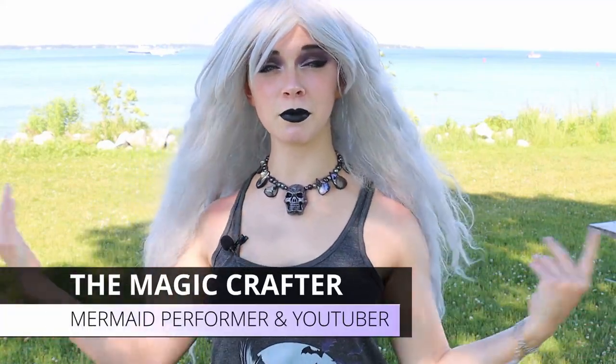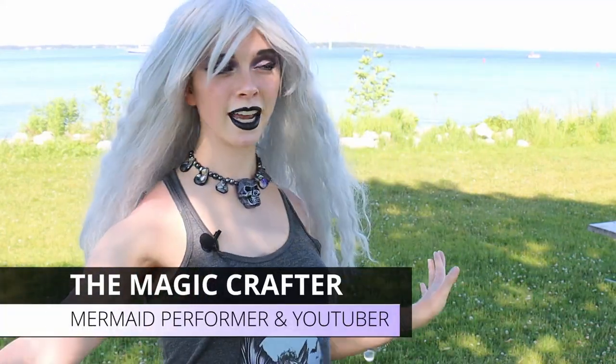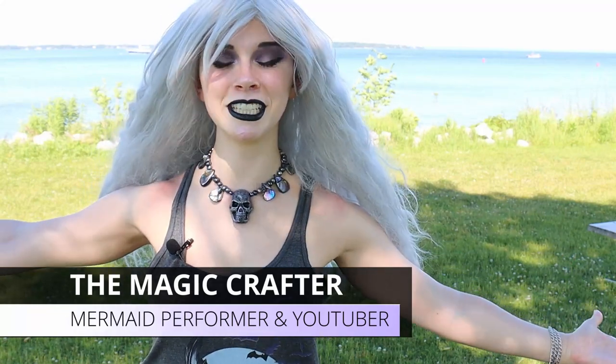Hello everybody, it is Mermaid Phantom from The Magic Crafter. I'm in strange lighting, I'm outside, there are people listening to me talking to myself, and it is awesome! Today we're going to revisit Mernation, a company that makes silicone mermaid tails, and we're going to do an updated Mernation review video, because the last review video I did for Mernation was done four years ago when I got my first silicone tail. I got a second silicone mermaid tail from that same company just a few months ago. You can check out the unboxing video down in the description, the merch, a mermaid quarantine video, and lots of other fun stuff.